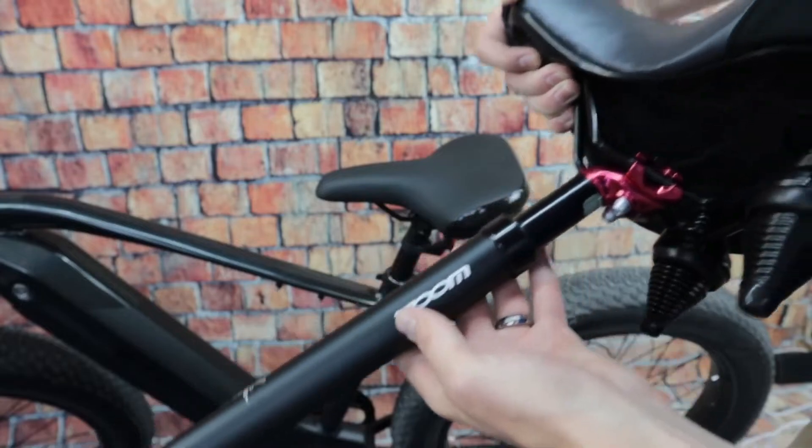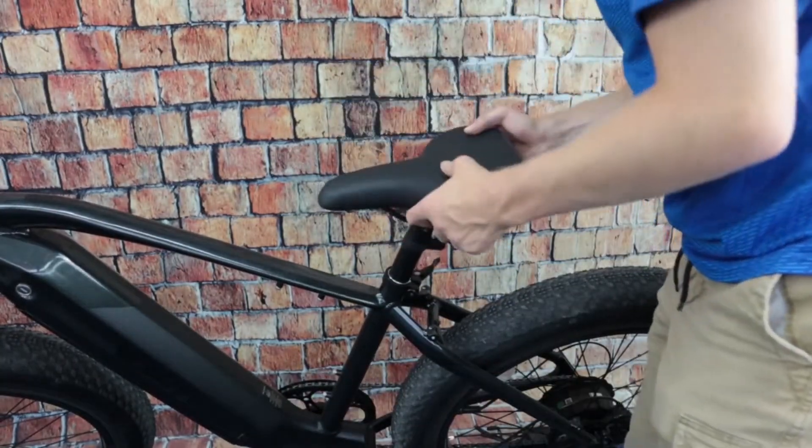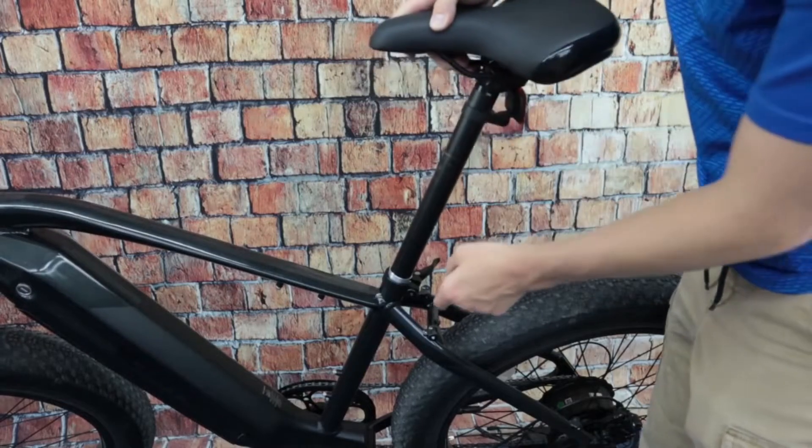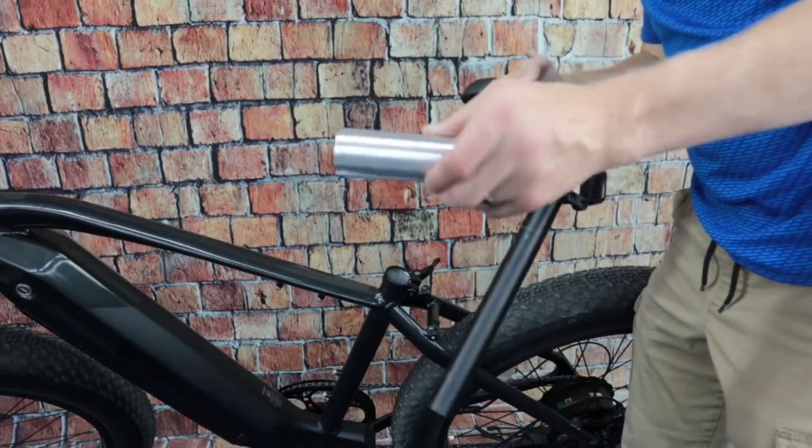We can just replace it. This is the seat that came with my e-bike — I'm just going to pull the whole thing out: the tube, the seat, and everything. This one comes with a spacer; yours may or may not. But in order to make it fit properly, I have to make sure I use this spacer.